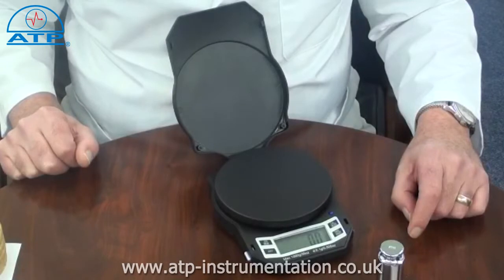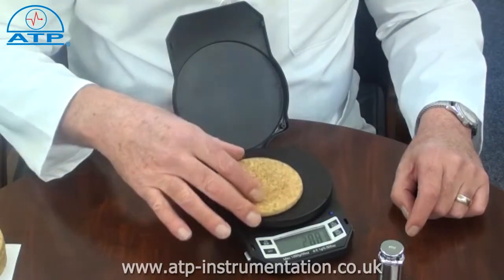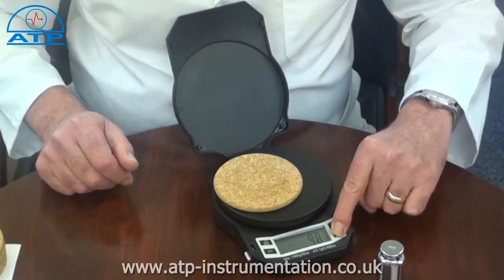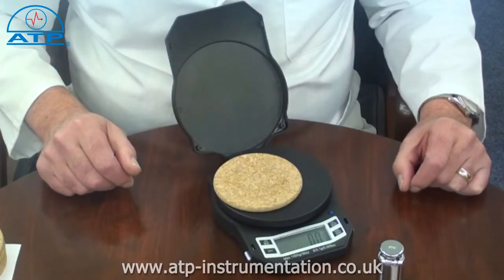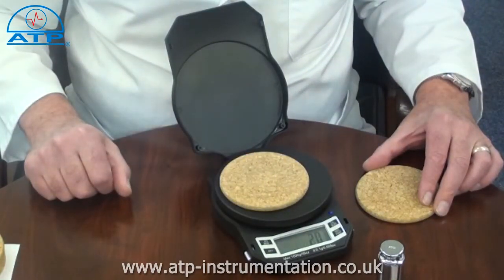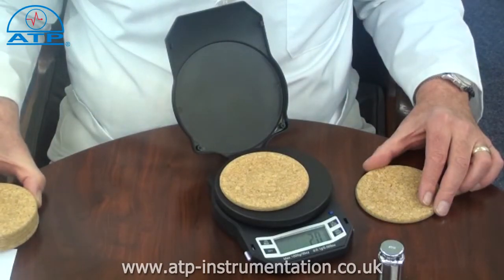Plus or minus weighing is ideal for quality control applications such as sample cross-checks. Simply take a product or a calibration weight and place it on the platform, then press tear. The displayed value will be zero. Remove the sample or weight and then place another sample on the pan. If there is a difference in weight, the displayed value will be the difference, shown as a plus or minus value.